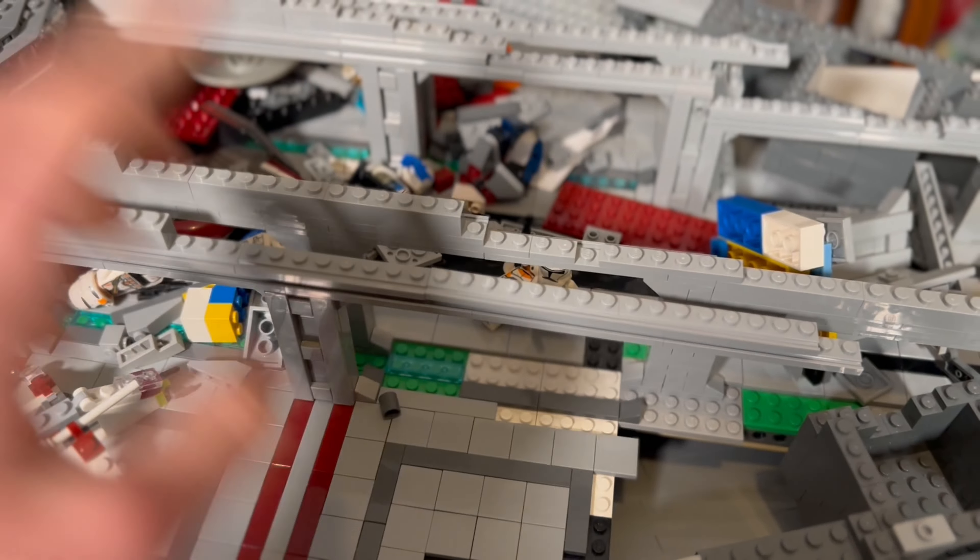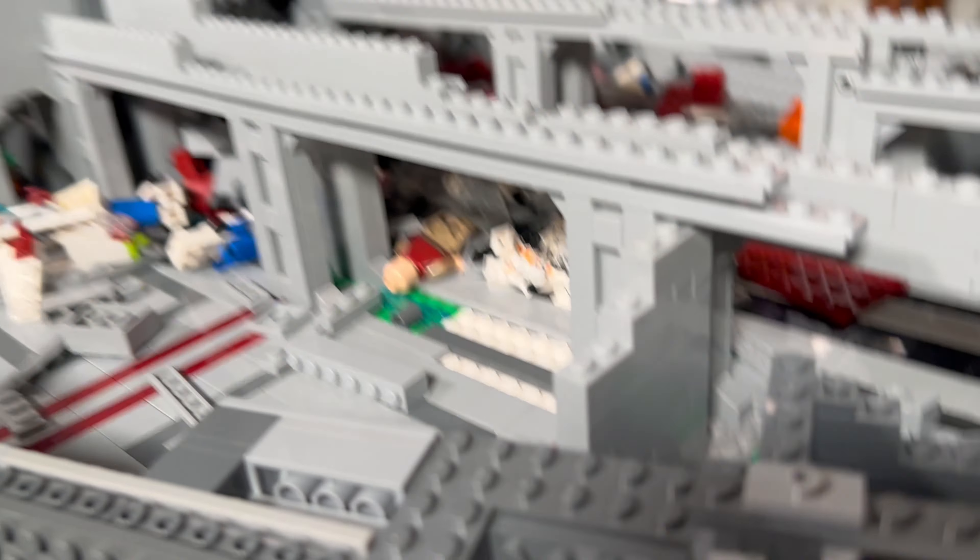So we're going to finish up touching up this hanger. We're going to continue to put some more 1x4s on here and then start working on the other side of the venator. Things are looking pretty good this week for progress on this update.